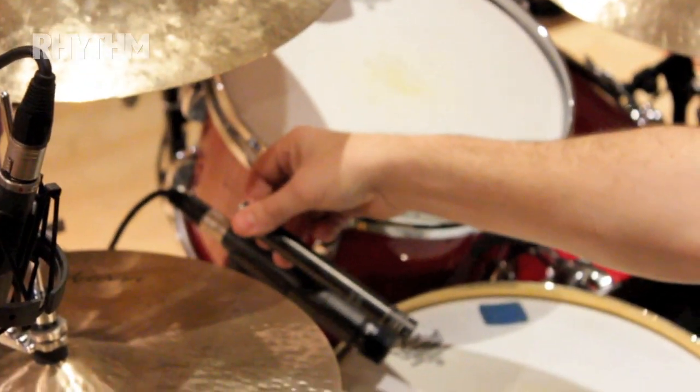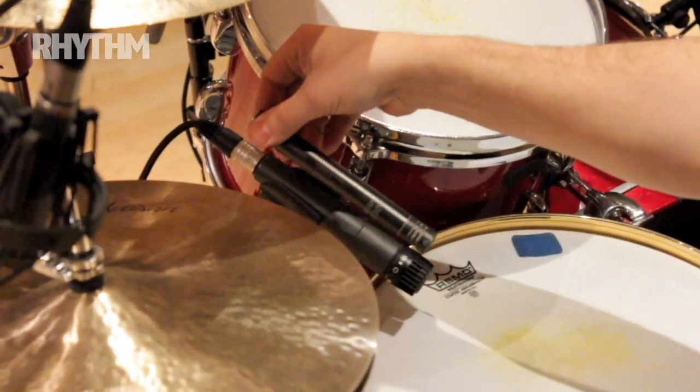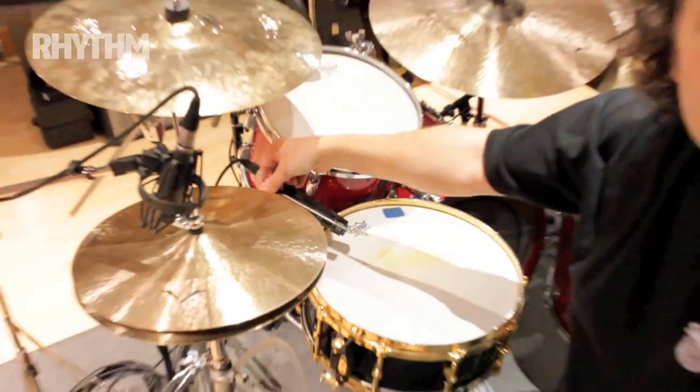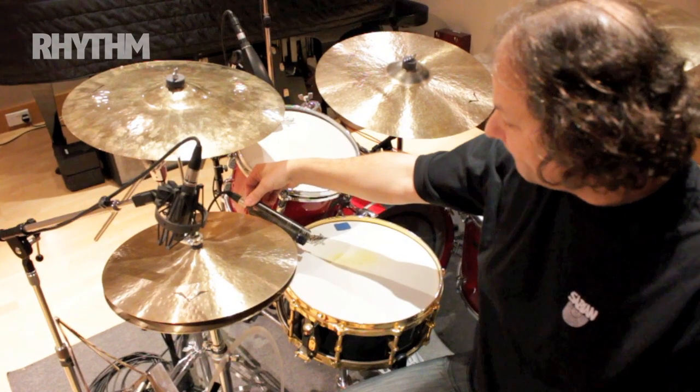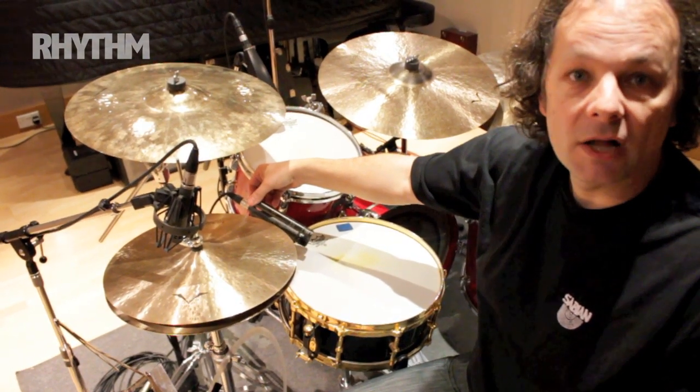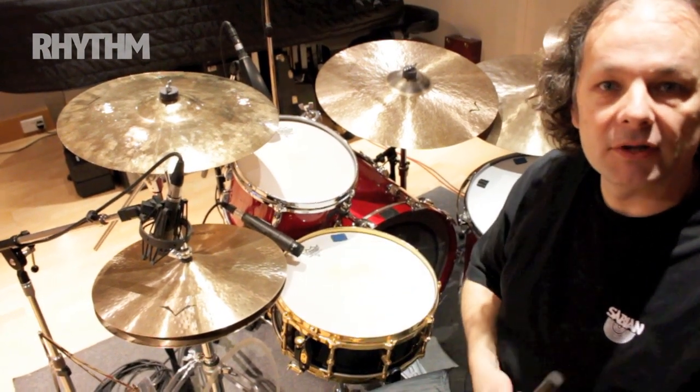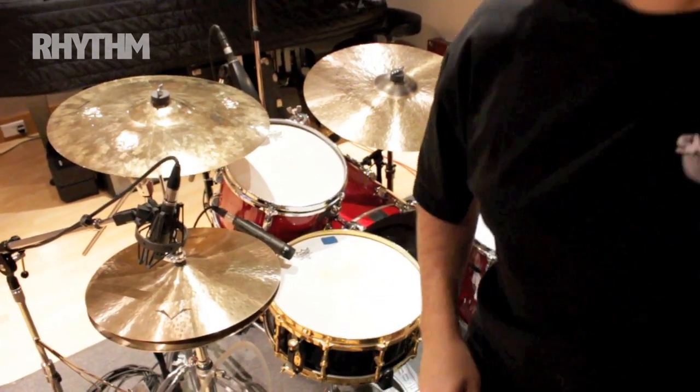The C451 is a lovely mic if you want a condenser on the snare. Sometimes I put one up on the snare drum as well as the SM57 — they give you more detail on the top end and they're really good for brushes as well. But in general I don't usually deviate from the 57 because I love it.